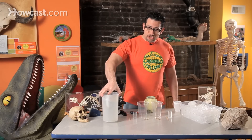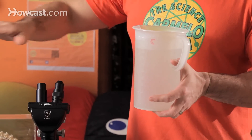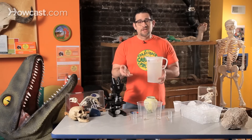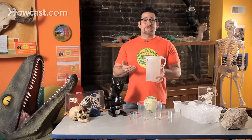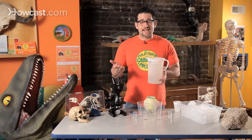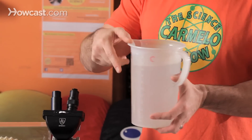What I suggest you do first is just get some water, fill it up, and put it aside for about an hour so that it becomes room temperature. If you don't know what room temperature is, it's the temperature of the room. The temperature in Hawaii is going to be different than in New York or Alaska. It just matters that it's the temperature of the room that you're in.